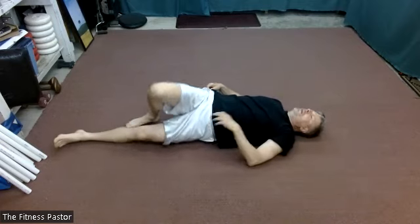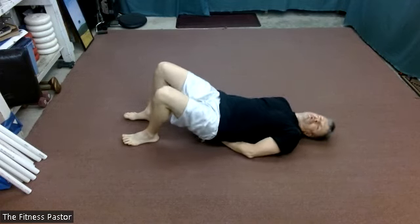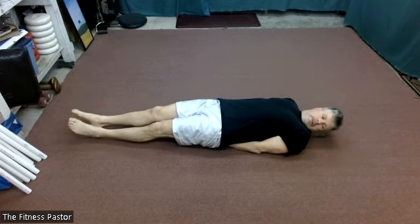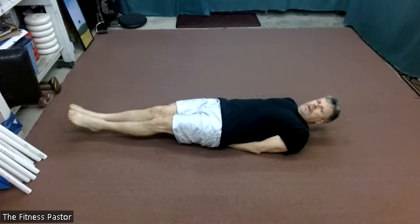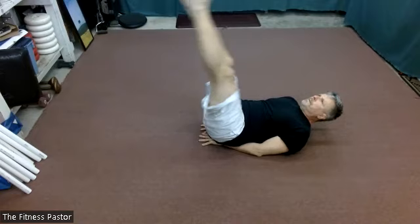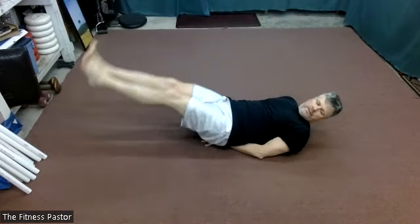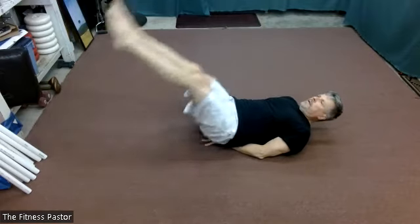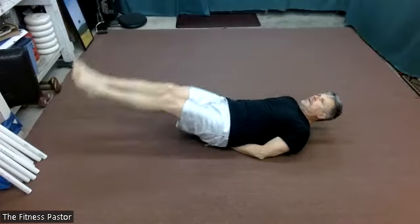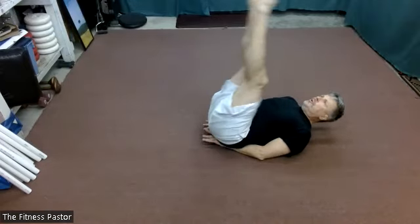We'll roll on to our backs. If you need back support, place your hands under your hips. We're going to do leg raises — both legs together, raising up and down. You judge the range of motion as it works for you. In three, two, and one: both legs moving together, up and down.